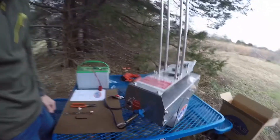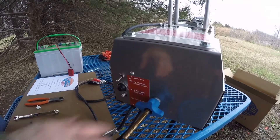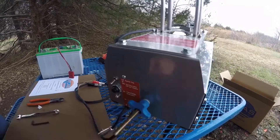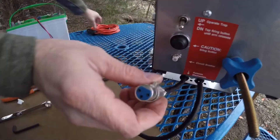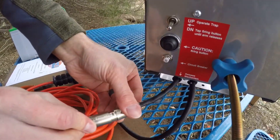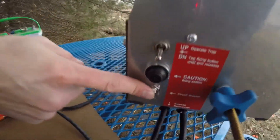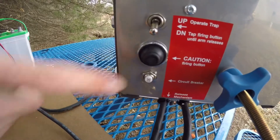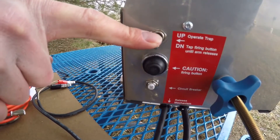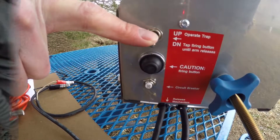On the back of the trap is your control panel. We've talked about the spring — this is how you increase the speed and distance. For more speed and distance, turn this to the right; for less, turn it to the left. This is where you plug in your release cord that came with the trap. Here is a circuit breaker to protect the trap from a sudden drop in voltage. Here is a built-in firing button. And here is your operate switch — this is not a kill switch; it simply cocks and decocks the trap. We will demonstrate this process in just one moment.